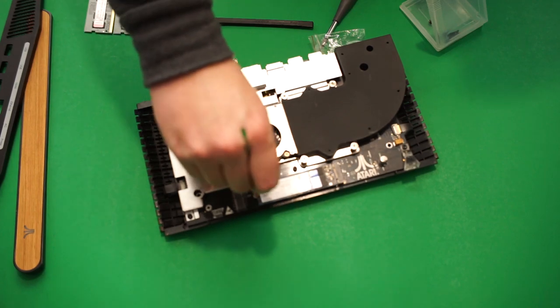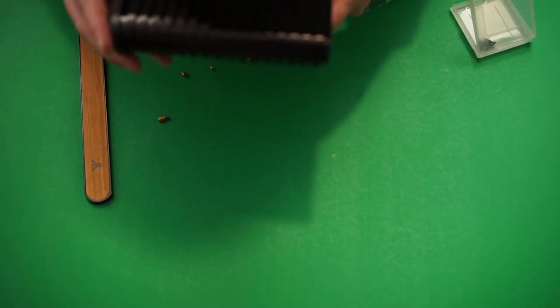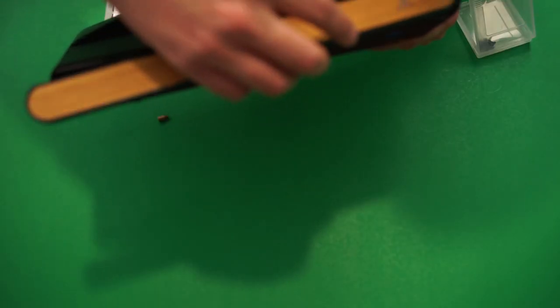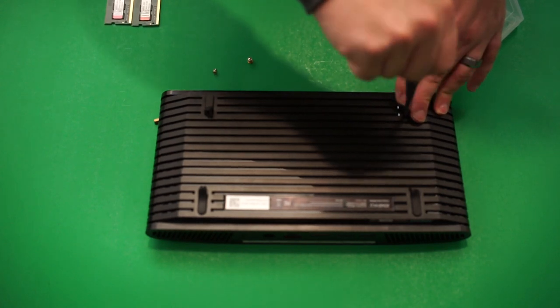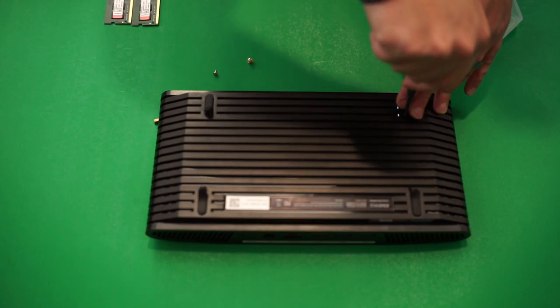Once you've installed the SSD, you can now put the Atari VCS back together, making sure not to pull those wireless wires out of place. Once the top is fitted nicely, put the front and back panels on, making sure they clip into place. After that, put the bottom four screws back in and the feet over those screws. If you did everything correctly, you should be able to turn on the system with no issues.